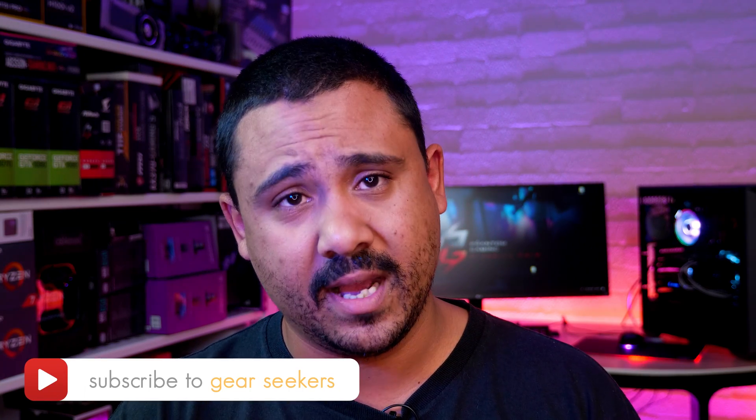Hey Gear Seekers, I'm Nick. I decided I wanted to go down the rabbit hole and explore something I've never really done before, because I've been using NVIDIA GPUs for pretty much the longest time ever. You can read articles, blog posts and watch countless YouTube videos about AMD's Crossfire, but none of it means anything unless you can see it with your own eyes.